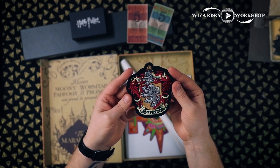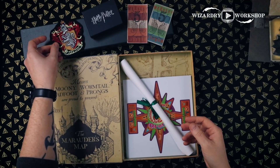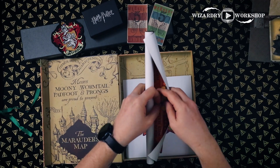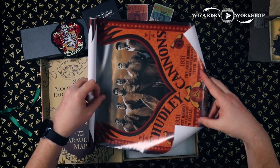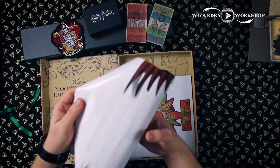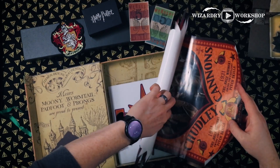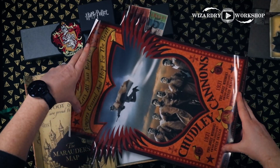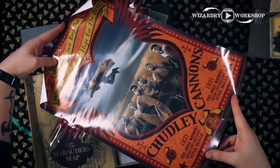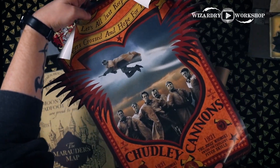Next up we have a Gryffindor patch, of course, because Ron was a Gryffindor. And then we have this little scroll here — I'm guessing this is a poster of some kind. Yes! It goes along with the hat — this is a Chudley Cannons poster. I'm going to have to flatten this out, but it opens up like this. After some struggling, I got this unrolled. This is awesome, and I'm definitely putting that up on my wall.